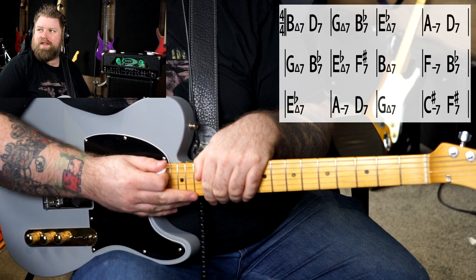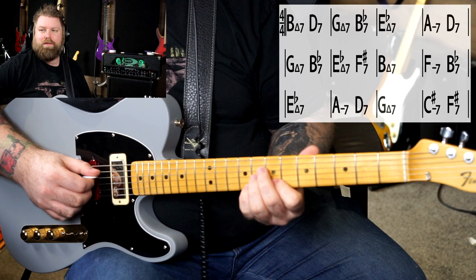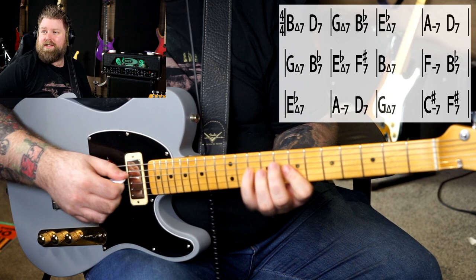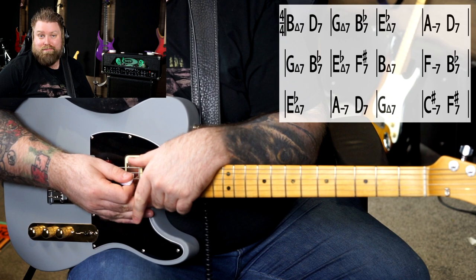That's me playing garden variety voicings — very uninspired voicings — but you could absolutely look at these and name them: B major 7, D7, G major 7, B-flat 7, E-flat major 7, A minor 7, D7, G major 7, and so on. I'm playing chord voicings there that outline those chord changes, just playing spicier versions of them. You will not be able to play over these chords without knowing the chords.